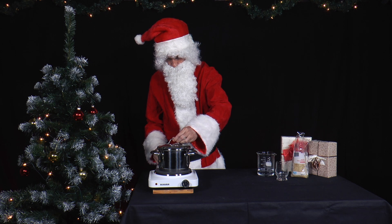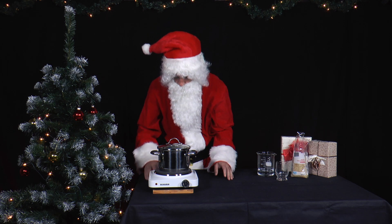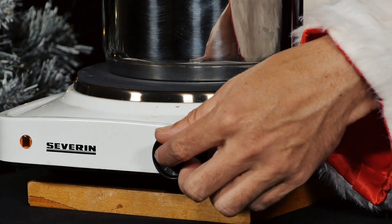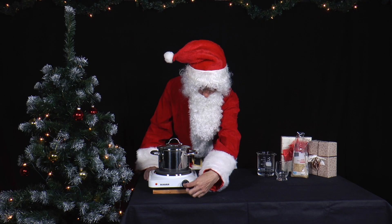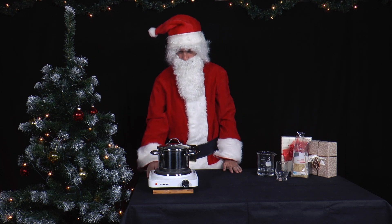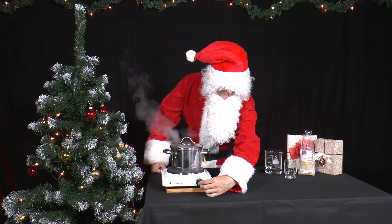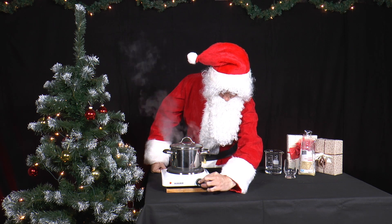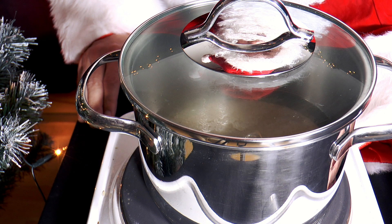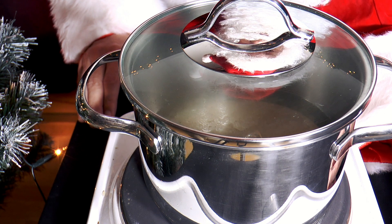He covers the pot with a glass lid. Now he turns the cooker onto the highest setting. Get an adult to help you so you don't scold yourself. As soon as the water starts boiling, he turns the cooker down to the lowest setting. He leaves the rice on the cooker until all the water has boiled away.